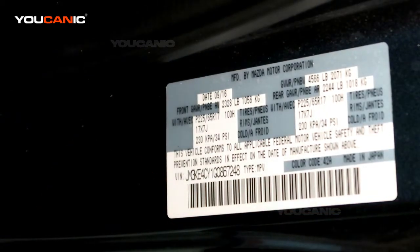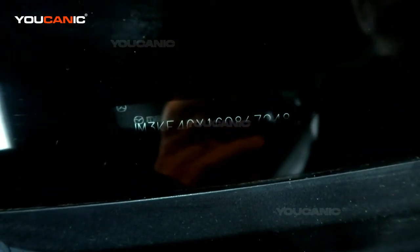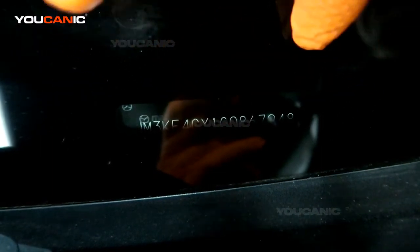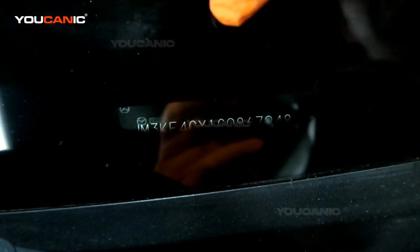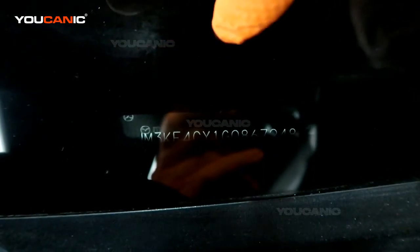Then you have another one on the front. The second VIN is on the driver's side, left-hand side of the vehicle, at the bottom of the windshield just under the dash. That one is there to verify against the placard on the door.